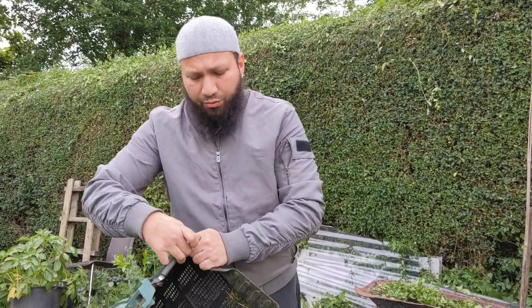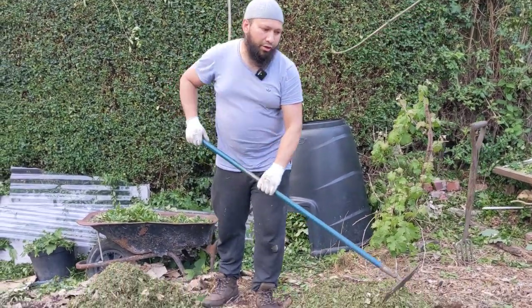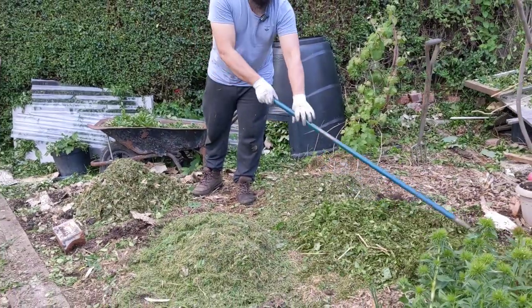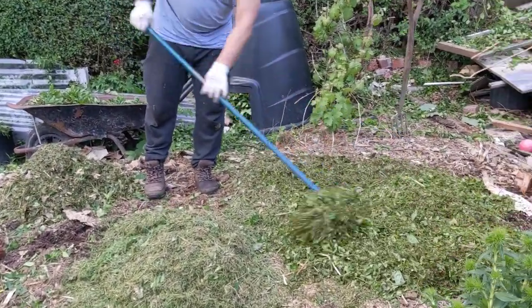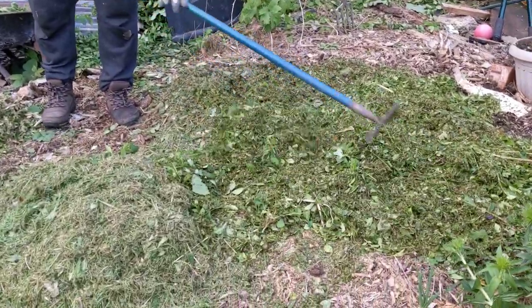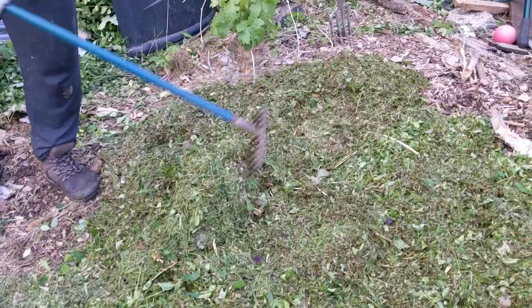We had some weeds coming through - some dandelions, some wood avens - and I spent the morning taking those out, then trimming the hedges. Now I'm going to get this mulched and we'll hopefully even get it planted today. All the material I've mulched down I'm just going to spread out so I've got a nice couple of inches of organic matter across the top.